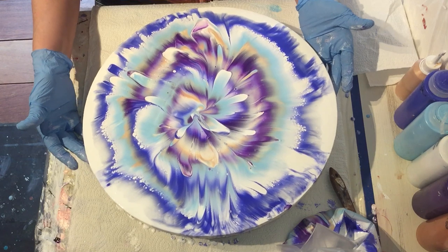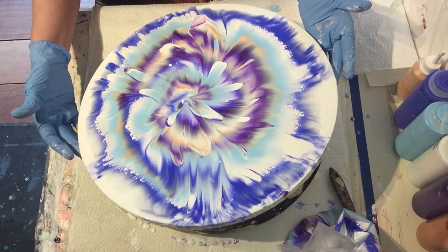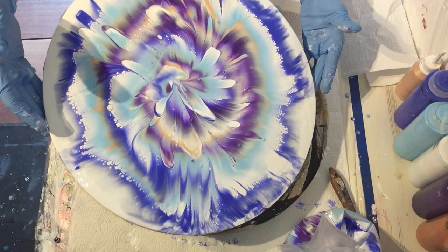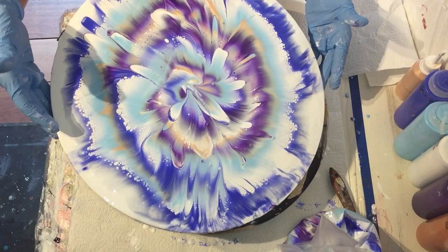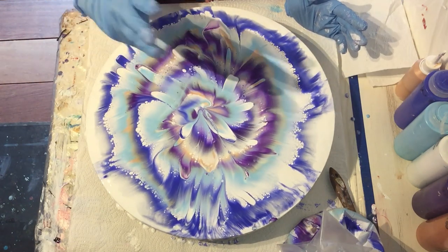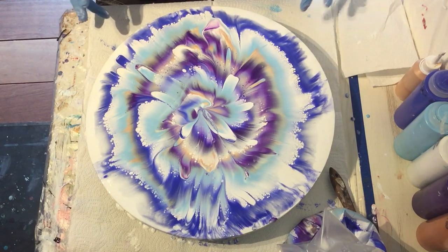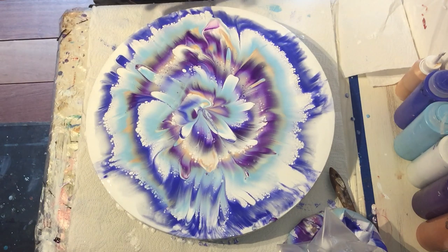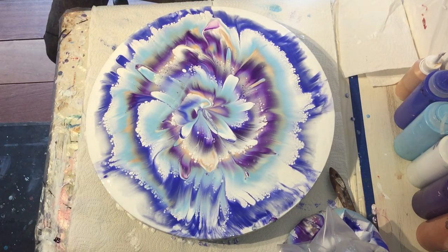I think it looks nice. Those colors go very well together and I already have some nice self-lacing effects. I'm checking what moving the paint does to the effects. It looks nice — and I have the same effect as before, so it was no beginner's luck. That's great.